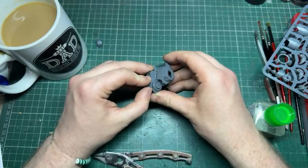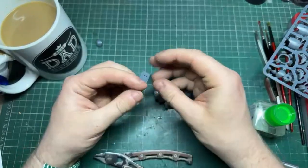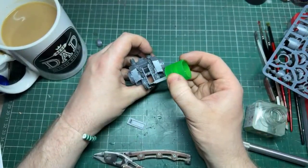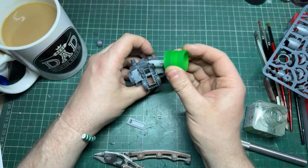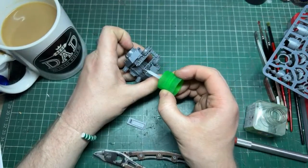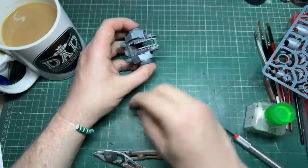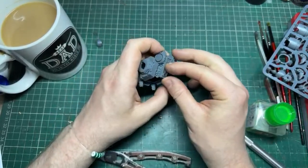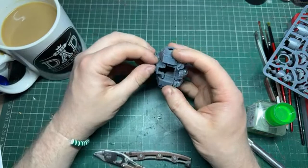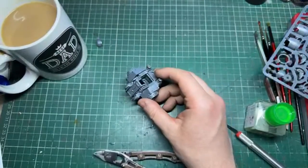Forge World is not something I would ever really partake in if I'm completely honest - for the price, I think it could be a lot better. Forge World always feels like it's sat in the wrong time zone. When it came out it was probably very breathtaking, but now the plastic kits have just overtaken them. I think GW really needs to look at where Forge World sits currently. That's not to say the big stuff like Titans and Warlords isn't good - they are very good.